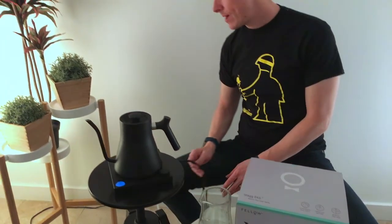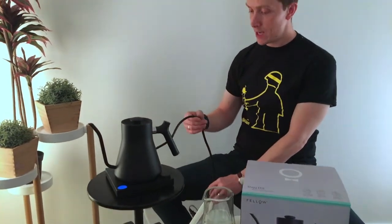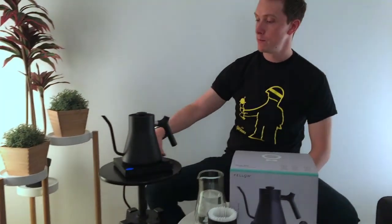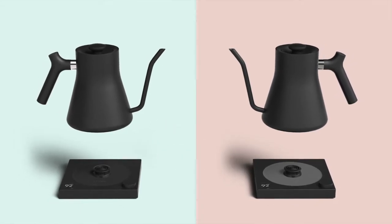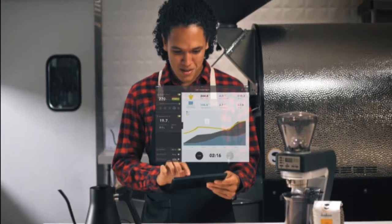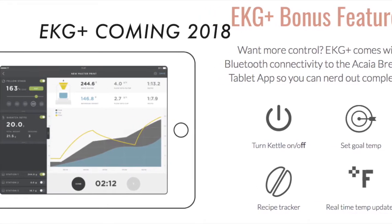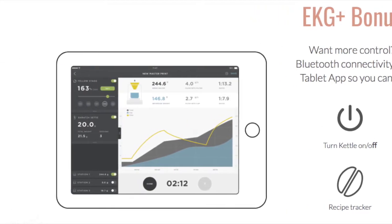One thing to note about not just this kettle, but all variable temperature electric kettles, is that the cord is quite short. You're going to need an extension cord if you want it much further away than a couple of feet. The Fellow EKG will be available mid to late November and will be under $200. Its bigger brother, the EKG Plus with Bluetooth capabilities in conjunction with Acaia, will be due first quarter of 2018. For all updates, you can keep an eye on our social media or subscribe to the 8 Ounce Coffee newsletter.